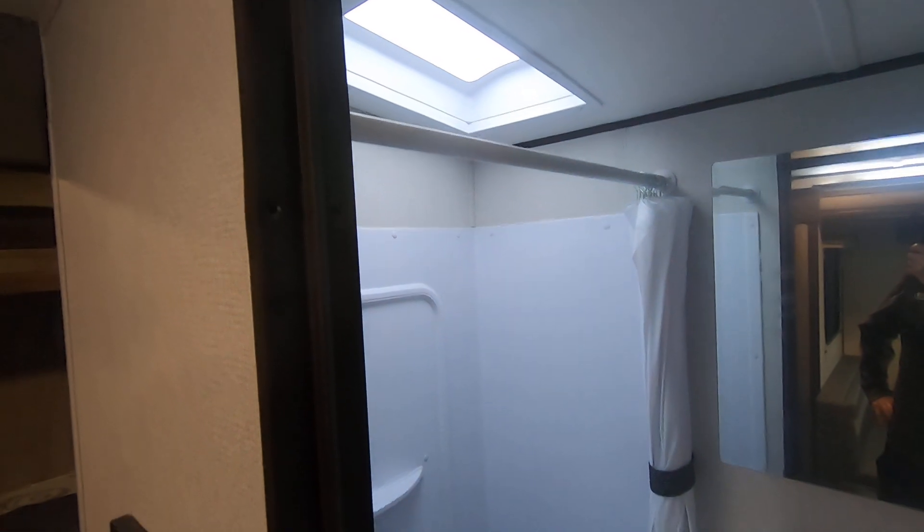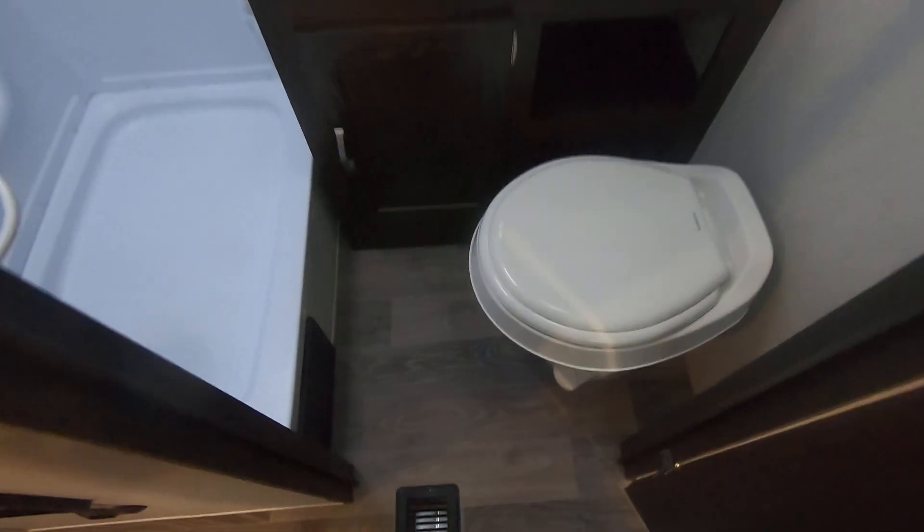The shower has a little more headroom with the skylight. Here's the sink and bathroom.